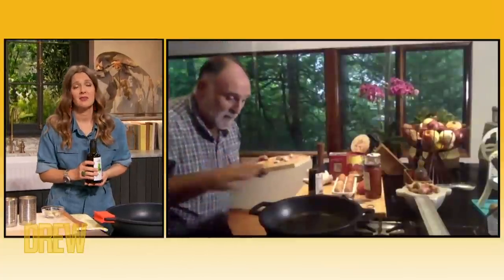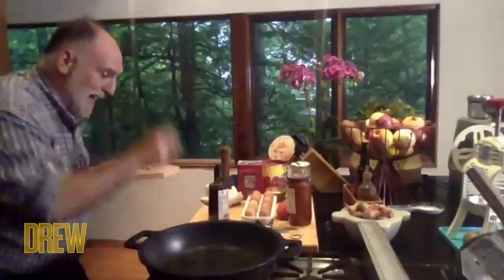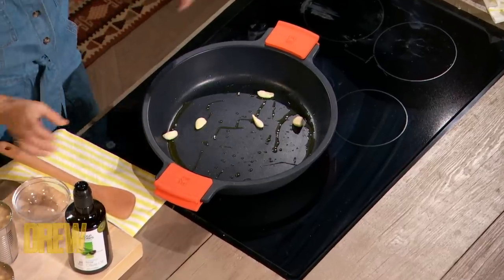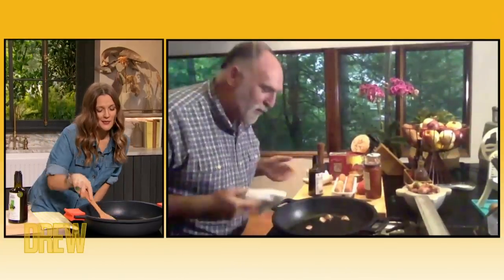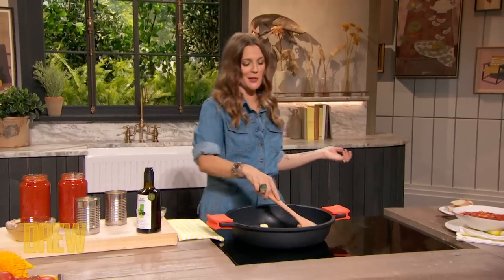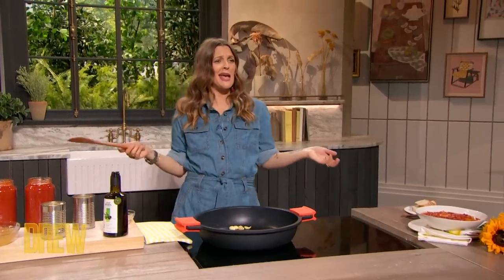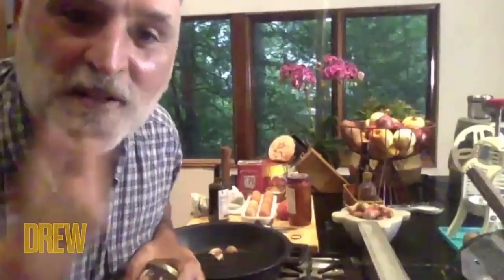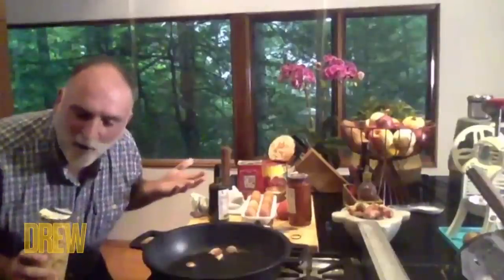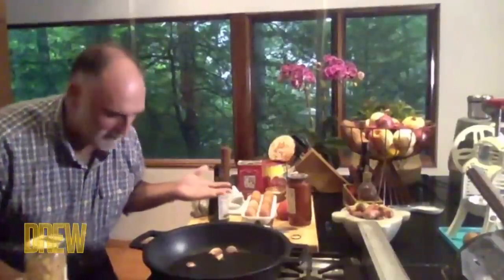We have the pan, we have the oil, and you have garlic? Put the garlic on the pan and now talk to your garlic. Hey garlic, how are you doing, baby? My kid's grandfather Ari, that's what he always says — hey baby. The garlic is speaking back to you, telling you it's so happy to be cooking with us.